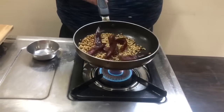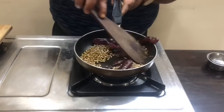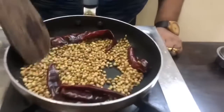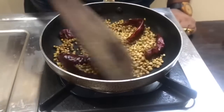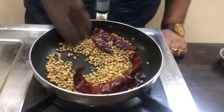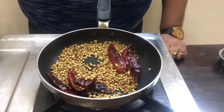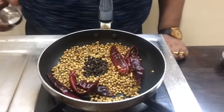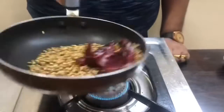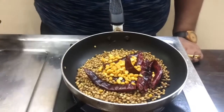We will cook it along with the spices. We will mix them together. We will cook it as well. I am going to put it in this stage, into a small bowl, and mix it.